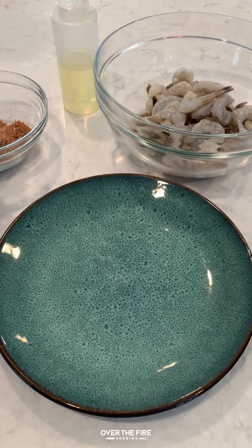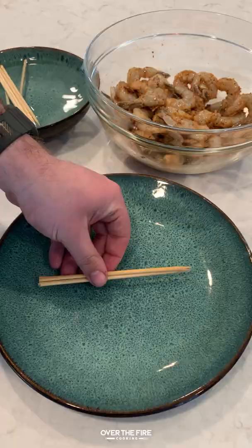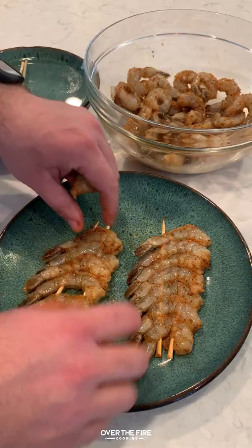Honey sriracha barbecue shrimp. We're going to start by adding salt, pepper, garlic, some onion powder, brown sugar, smoked paprika, and cayenne with a little bit of canola oil. Mix that all together.